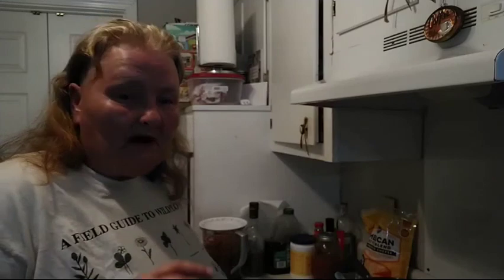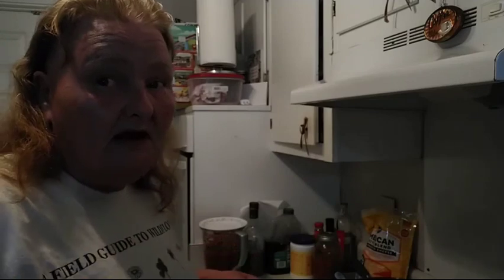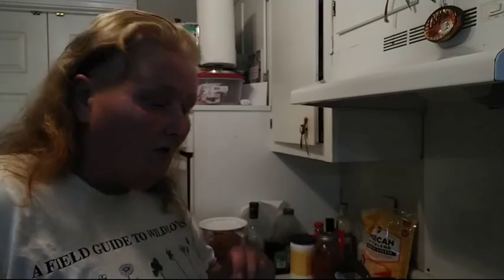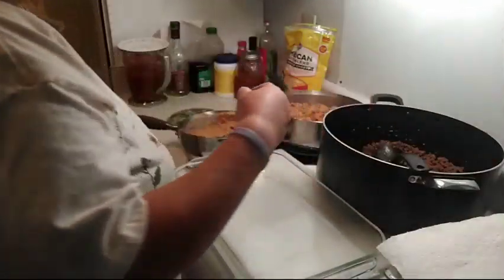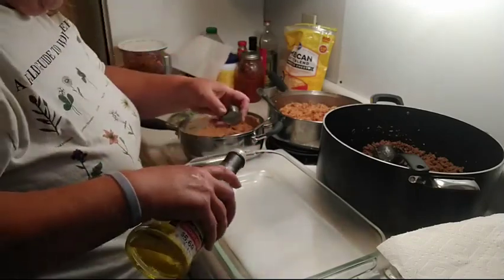Everything is cooked — the Spanish rice that I know from childhood, not the lame stuff they serve nowadays. I have my seasoned ground beef — season it however you enjoy. If you use package seasoning like I did, follow directions except don't use as much water. I have refried beans, so let's get started. Mine are considered wet or smothered burritos.